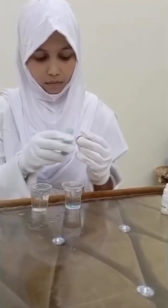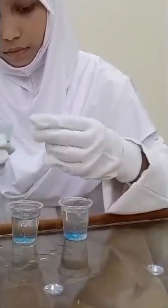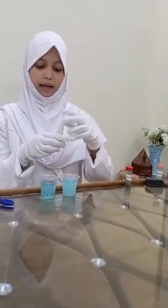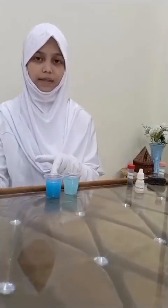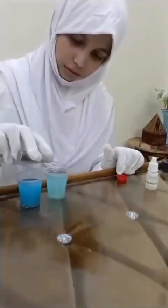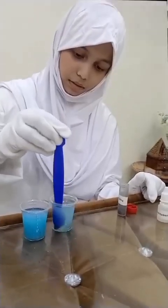Now add sodium hydroxide into one of the cups. You can see the color has become dark. In the second cup, add iron filings and mix it.